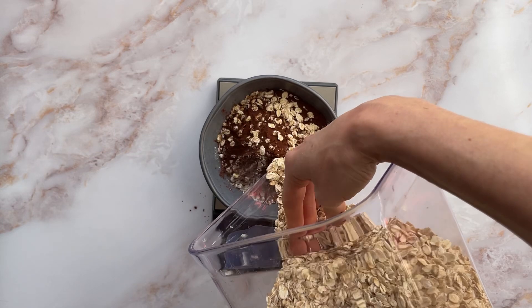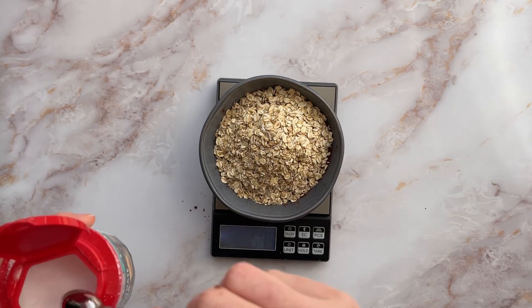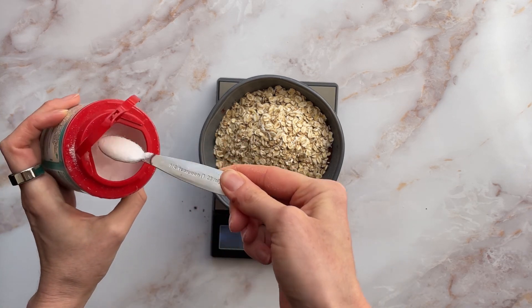And some rolled oats or jumbo oats — the nice chunky kind. So yeah, if you use those as gluten-free then the whole recipe is gluten-free.